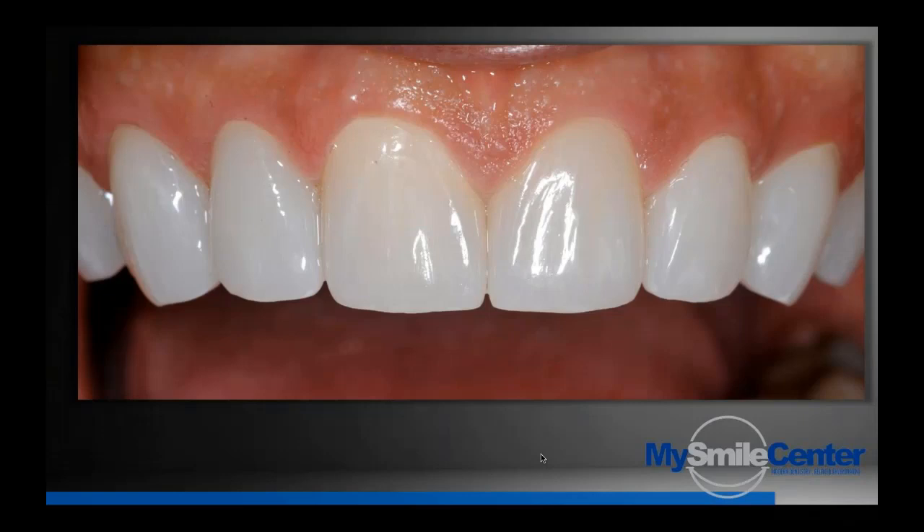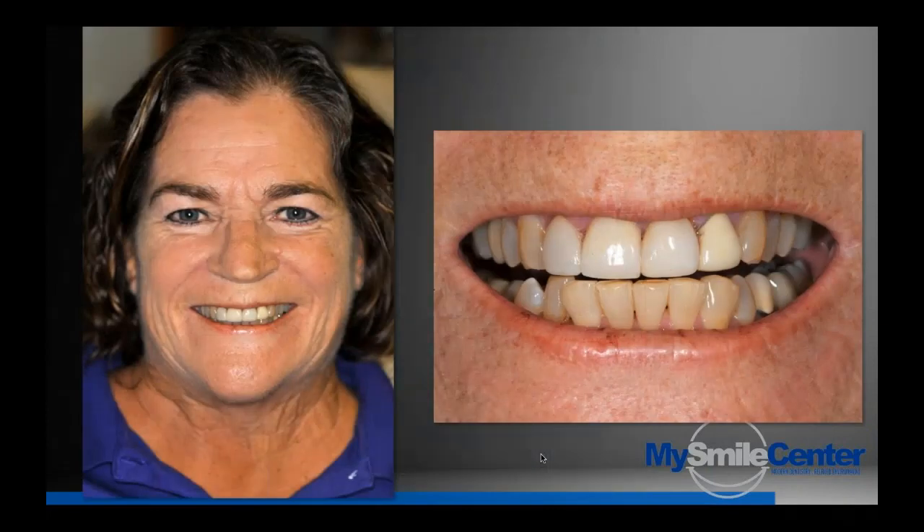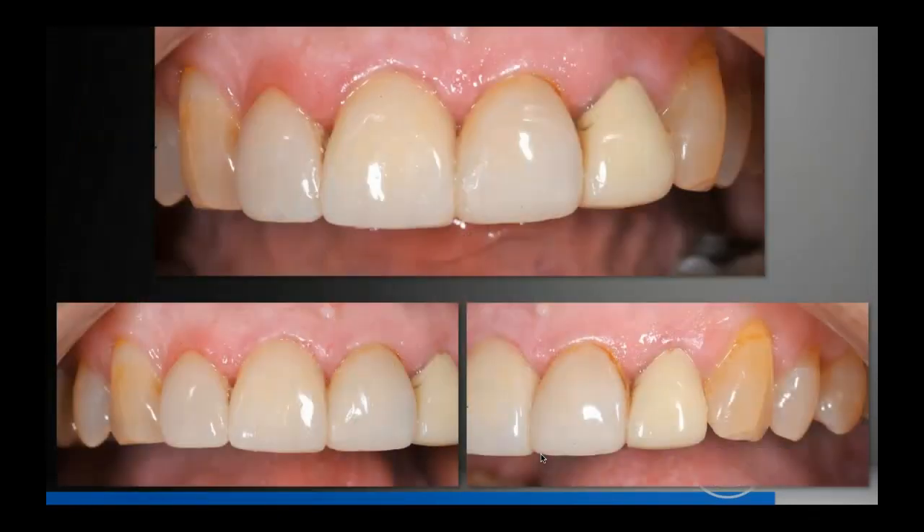It gets back to basic dentistry — how you do your preps, choosing the right materials, and then delivering them correctly. You can never over-prep. Let's do a different kind of case: some ceramic veneers — in this case lithium disilicate — and some zirconia all at the same time.